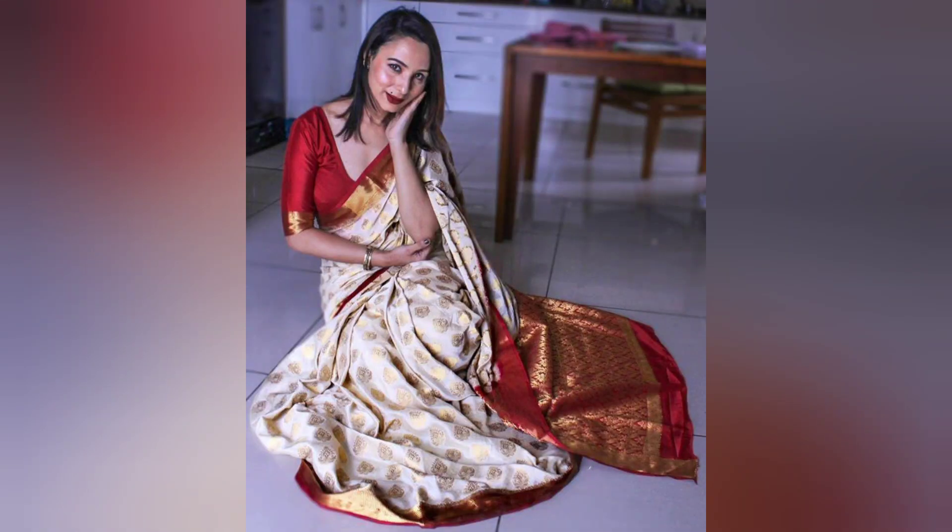In this picture I am wearing a silk saree. It is not that heavy but it is beautiful. From the saree, I made a blouse using the pallu, and the rest of the portion I made into a lehenga. I will show you the picture.